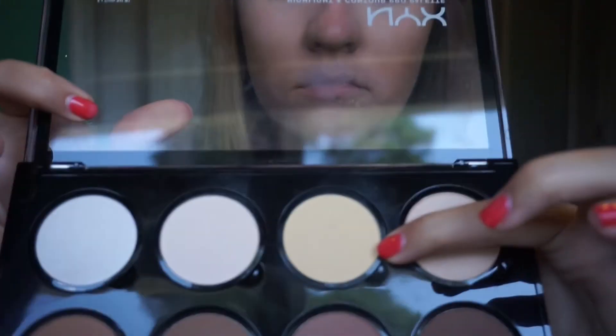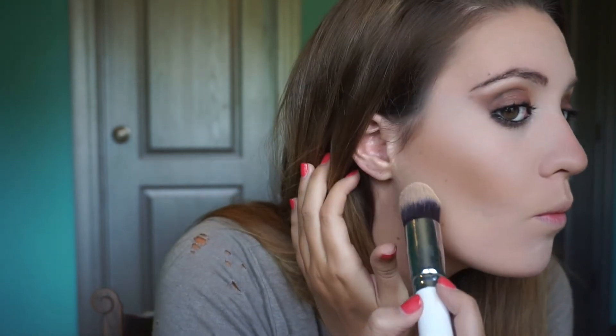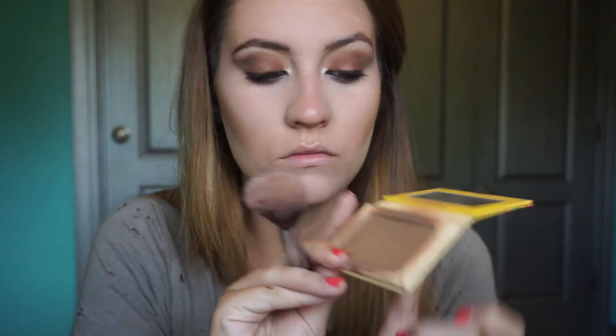I'm taking the banana shade from the NYX contour palette and with a tapered brush I'm putting this color right underneath that contour to really sculpt it out. This technique is called baking — we're going to leave that powder there for a little bit until we're done with our makeup, then come back with a powder brush and wipe off the excess. Now taking that same brush and the same bronzer, I'm just going to bronze up my temples a little bit, since her temples were pretty bronzed.